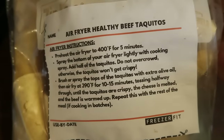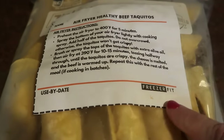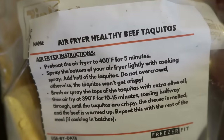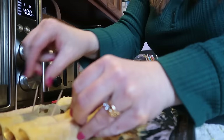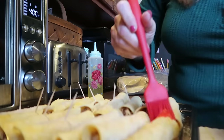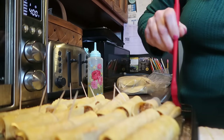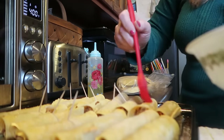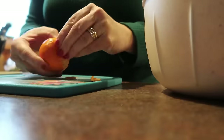We're going to do the homemade healthy beef taquitos. If you saw the big freezer meal prep day that Emily and I did, you'll know that we utilized some recipes from Freezer Fit and the air fryer healthy beef taquitos. I'm going to preheat my air fryer, put these onto the tray — I like to line the tray so the cheese doesn't drip down — and brush them with a little bit of olive oil. I'm going to air fry these for probably 15 minutes so they get nice and crunchy. We'll serve these up with some sour cream as well as some salsa.